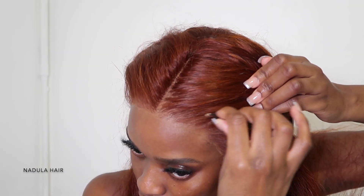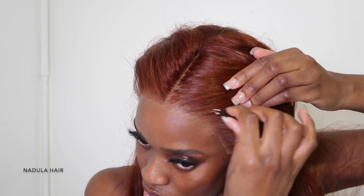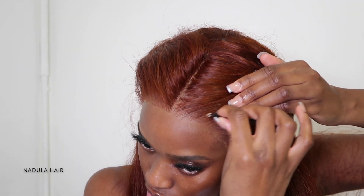I did go in and pluck further just so it's not as dense. Even though I plucked off camera, once it's on your head you have an idea of how you want it to lay, so I went back in and plucked again.